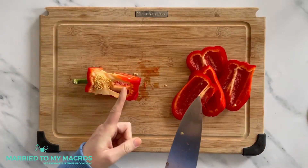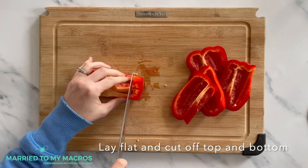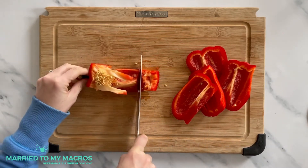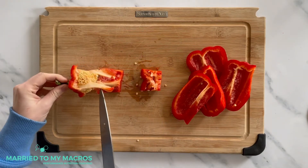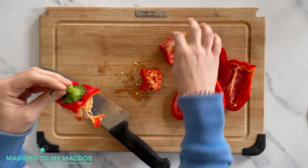To cut off the top and bottom, you're going to again make sure it's laid flat. One cut on the bottom. If you have any pieces like this you can kind of break them off and put them over here.